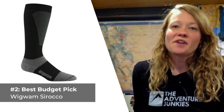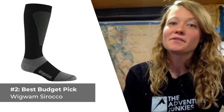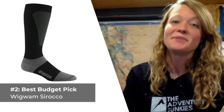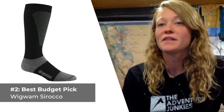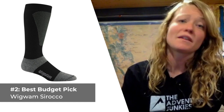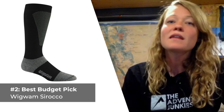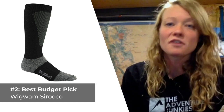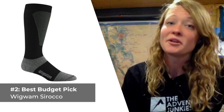Our second snowboard sock is our best choice for those of you who might be on a relatively tighter budget — the Wigwam Siroccos. For under $15, you'd be hard pressed to find a higher quality snow sock than this one. The Wigwam Siroccos are a mid-weight, knee-high wool and synthetic blend with a performance fit. They stand out as the most durable wool synthetic snow sock you can get for less than $15. The fit is basic, and the socks definitely fall into the heavyweight category, making them most practical for wearing on colder adventures. What I like most about the Siroccos is how durable they are for a budget option, but what I don't care for is that they don't wick as well as many alternatives.